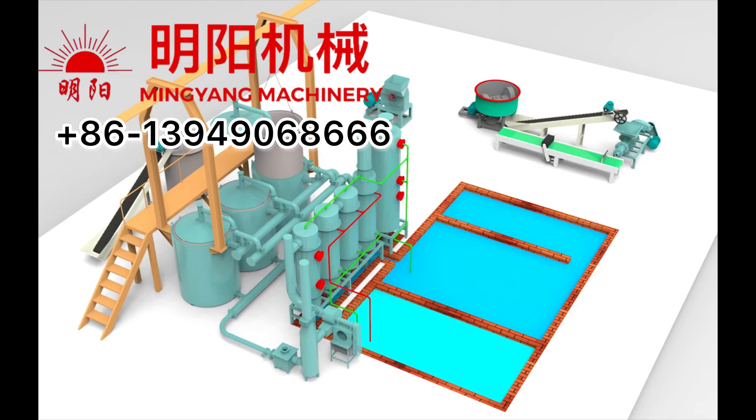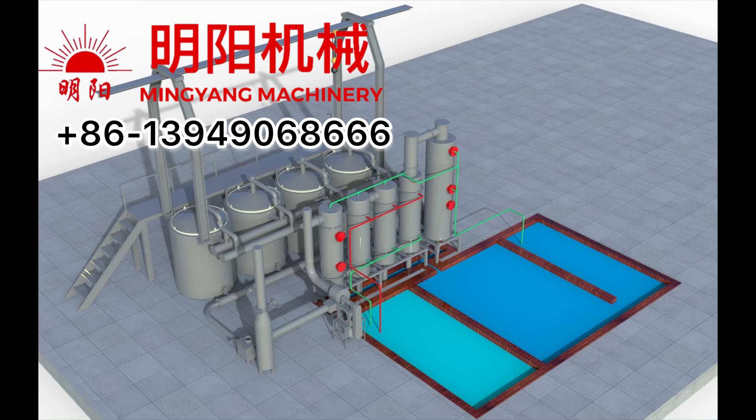Vertical loading, unloading, hoist type, carbonization furnace, whole series.